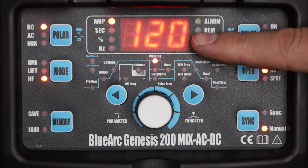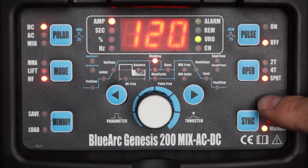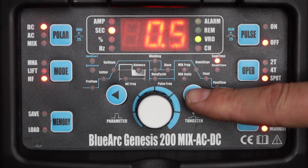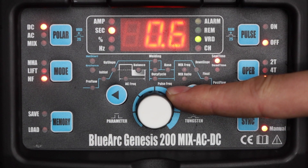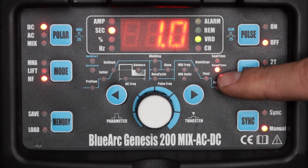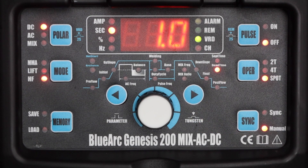Now I'll show you how to use the spot timer, which will run a weld for a set period of time, then pause for a set period of time, and then repeat that as long as the trigger or foot pedal is pressed. I need to make sure that my remote amperage control is off and then I can go into spot mode. Here in spot mode I have two parameters: spot time, which is how long in seconds it will keep the welding arc on at the set amperage, and dead time, which is how long it will be off before it turns on again. And that's how to set up and use the Blue Demon BlueArc Genesis 200.